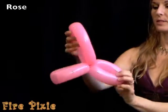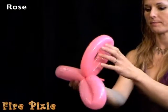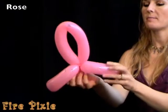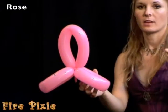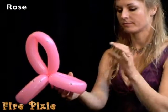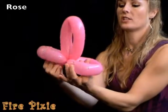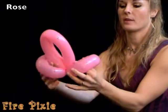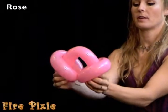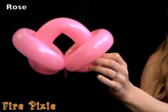Look at the three loops you just made and figure out which one is the biggest. Put that loop in the middle facing out, with the other two loops on the side facing up. Reach your hands from the bottom through the side loops, grab the middle loop, and pull to create a rosebud shape.